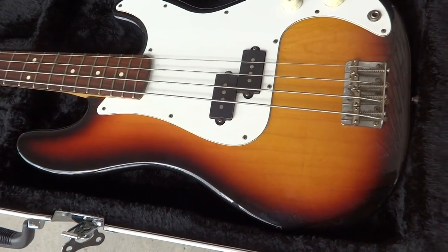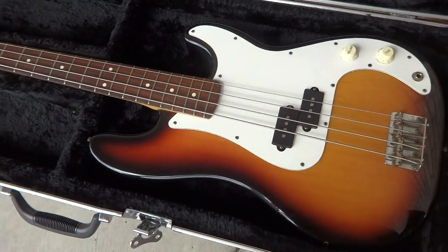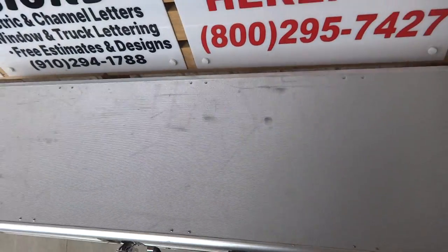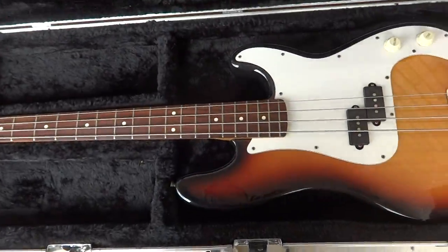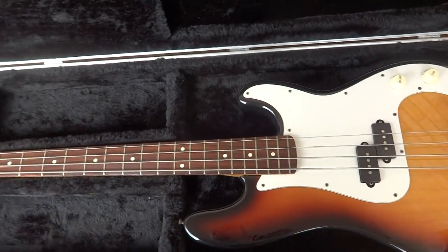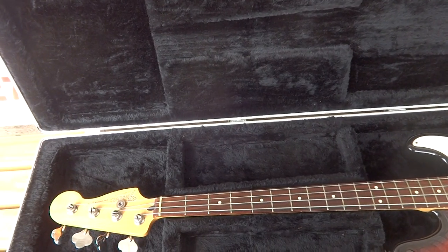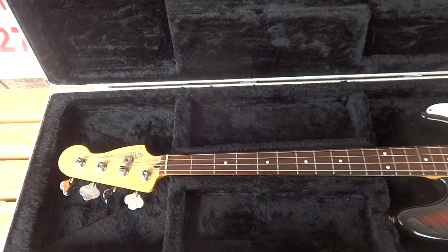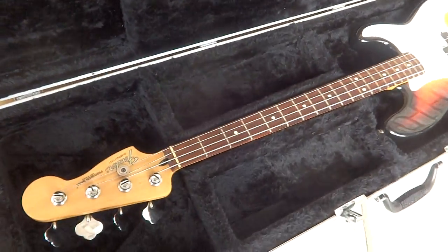It's a Mexican Strat Fender, it's been checked out, plays good. It's in a super heavy duty hard case. I hate to say bulletproof but I mean, I don't know if it's literally bulletproof, but you don't see too many hard cases like this.